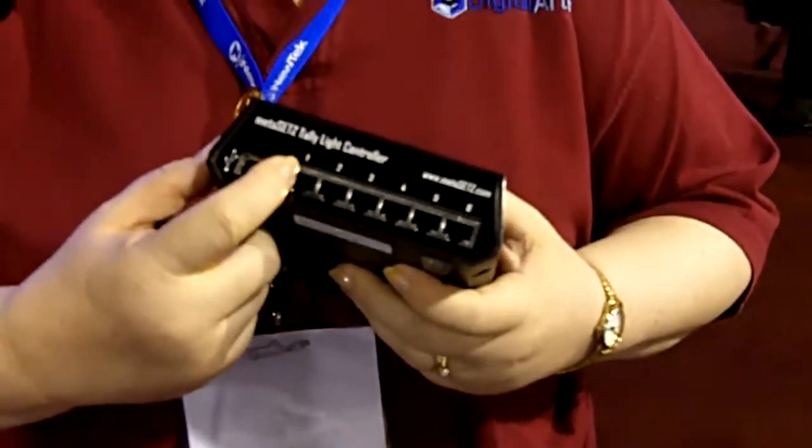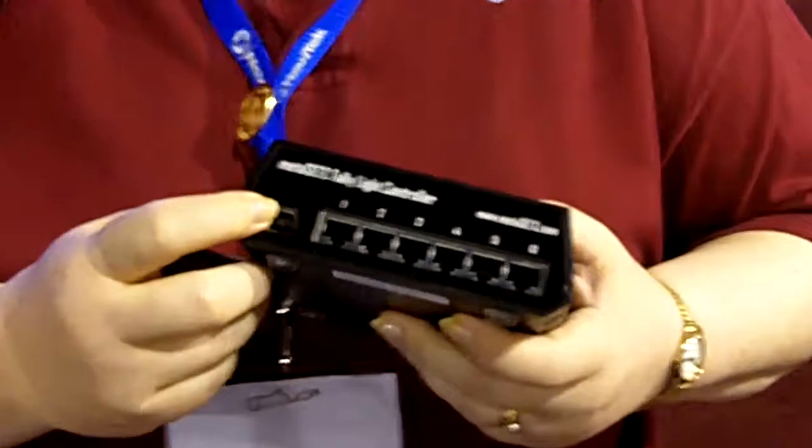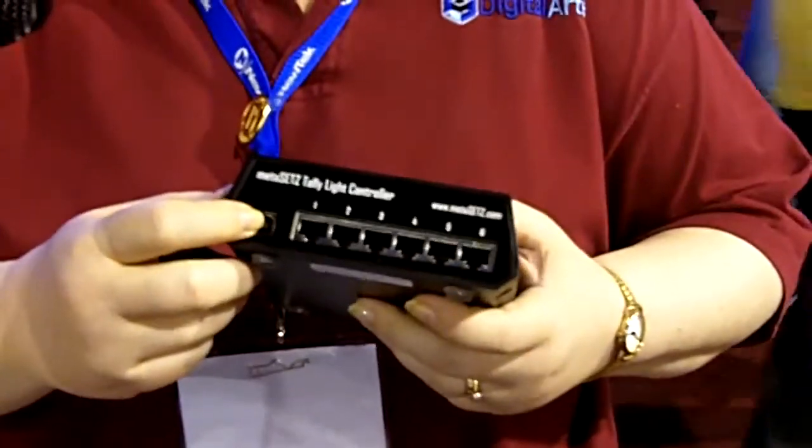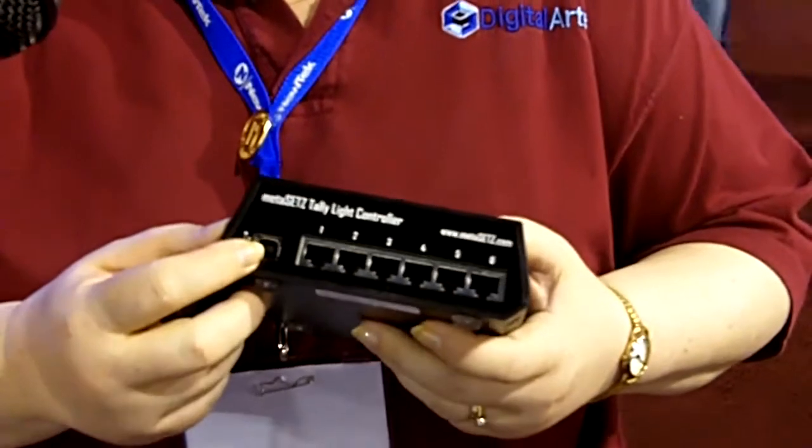Here's where we plug in our cameras. It plugs in via USB to your system. This will also work with VT4 and VT5, by the way, not just the standard Duff TriCasters.